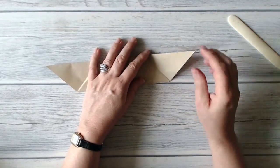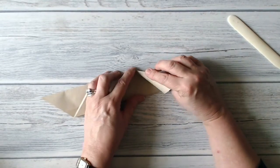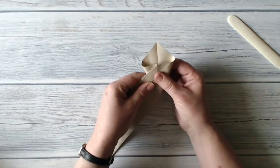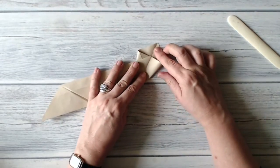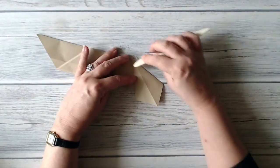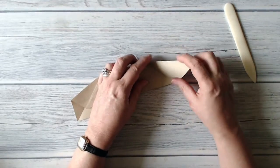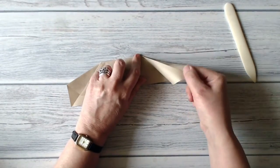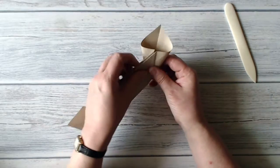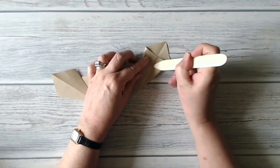Now this is the only bit that I think is slightly tricky. I'm putting my thumb inside there and holding on to the point, and I'm just bringing that down. On the back I want to line up this crease with this crease and I'm creating a squash fold. Let's do it again — I'm putting my thumb inside and just bringing that down, turning it over, and lining up that crease to that face so that I've got one continuous crease line going through.